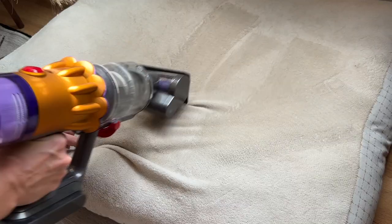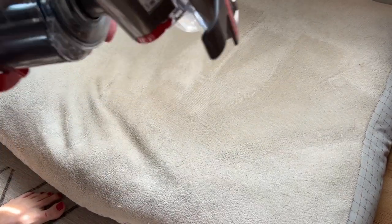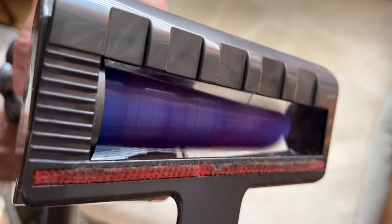The hair screw tool also worked outstandingly well. After using it on our dog bed, some furniture, and even testing it on carpet, the conical brush had absolutely zero hair wrapped around it.